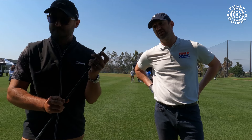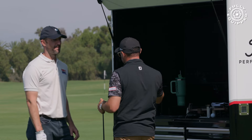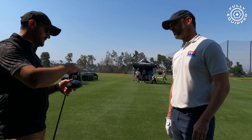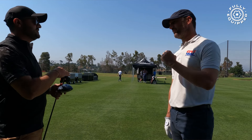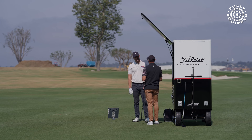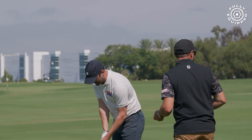How often are you starting fittings with smash factor? I think it's certainly player dependent, but I've always found it makes for a more efficient and quicker way to get to a successful combination. If you hyper-focus on helping the player find the center of the club face, everything else seems to fall in line — great launch, great spin. Players want to hit it as far and as straight as they can, and it's hard to do that if you can't find the center.